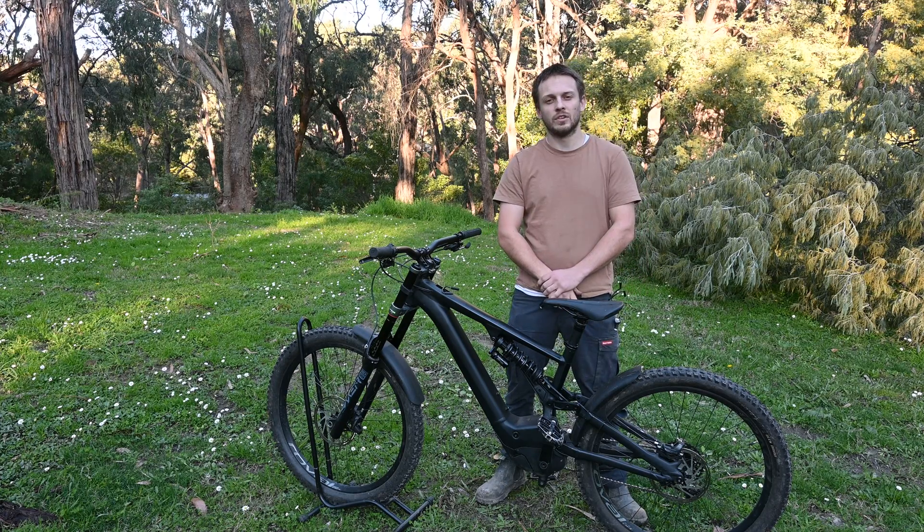G'day and welcome. Today we're going to show you how to use the Levo Suraptor Gen 2 to unlock your Specialized e-bike.